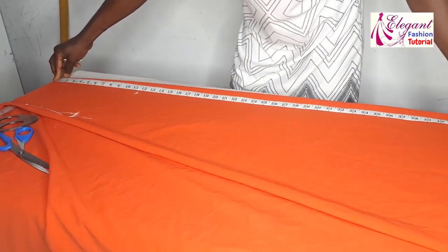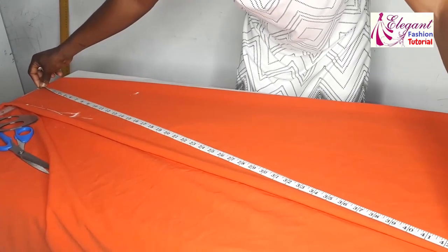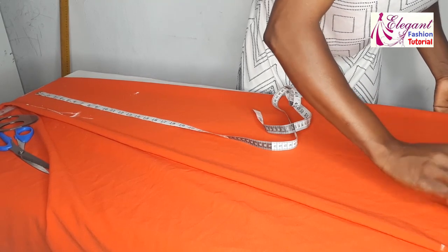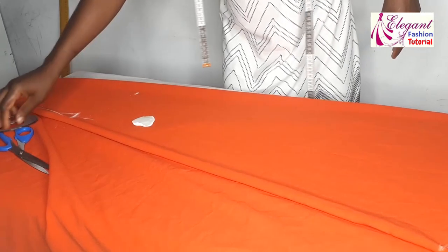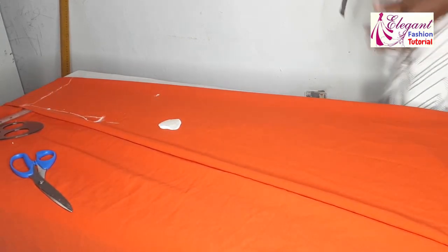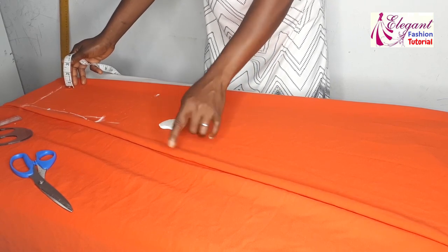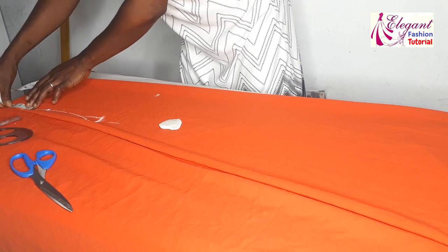I'll take the measurement and mark it across, marking 42 inches all the way around from the neckline. Depending on how you want it, I'll join the lines together — this will be the length. I'll pull it down again. Remember, I'm cutting the two pieces together: my fabric is unfolded, meaning I'm cutting both the front and back pieces together. I'll take my shoulder slope and mark one inch from this point.